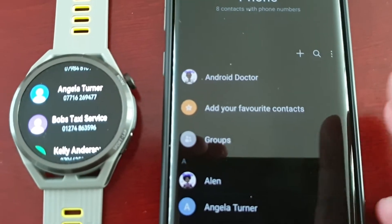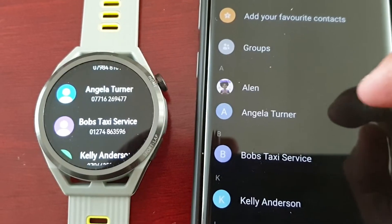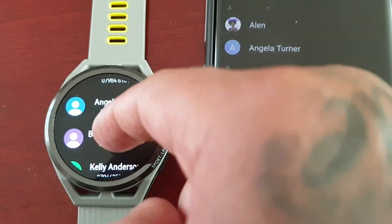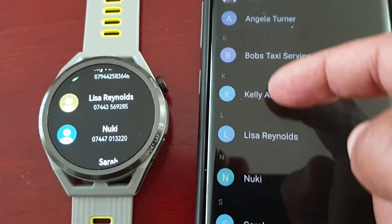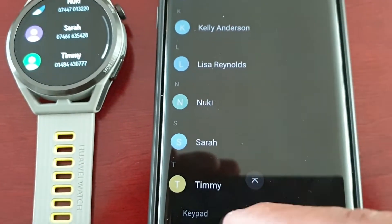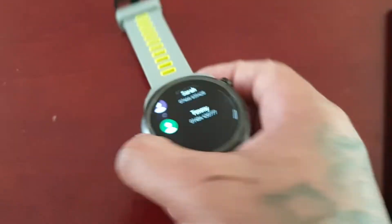Let's put it side by side. You can see: Angela Turner, Bob's Taxi Service, Kelly Anderson, Lisa Reynolds, Newkey, and Sarah and Timmy. All the contacts have been added.